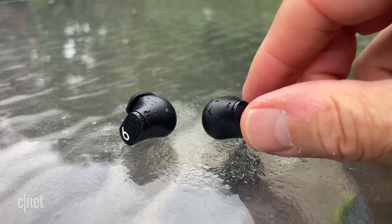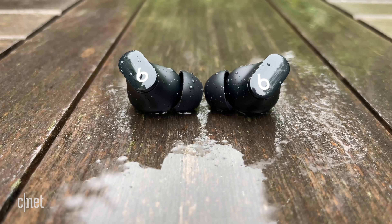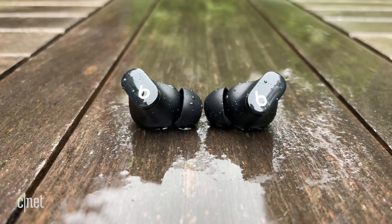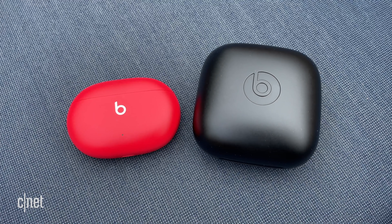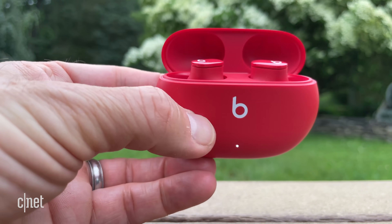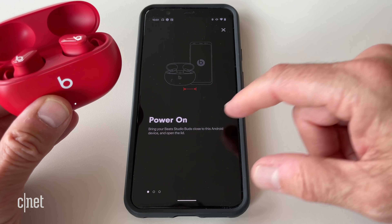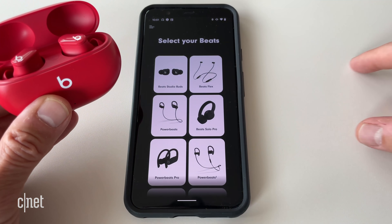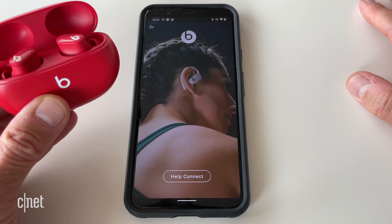Now here's the rub in all this. One of the reasons the experience is very similar for Apple and Android users is that these earbuds are missing some key features for Apple users. Namely, there's no H1 or W1 chip. That means there's no iCloud pairing across all your Apple devices like there is with the AirPods and Beats' other recent headphones, and no auto-switching features. You can't seamlessly move audio from one Apple device to another to these earbuds — that's a killer feature for Apple users, and may be a deal breaker for some people. That said, while there is no multi-point Bluetooth pairing, you can pair these with multiple devices and manually switch between them using the Bluetooth menu.